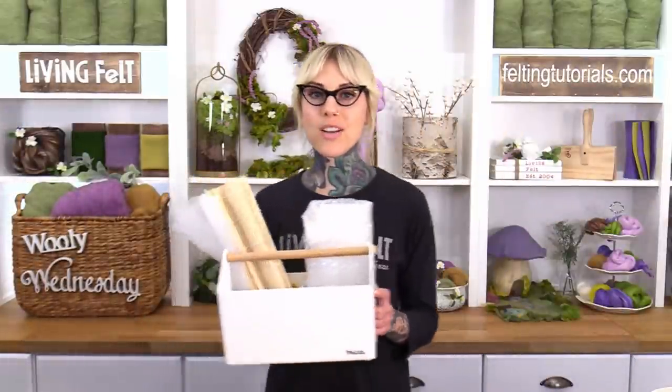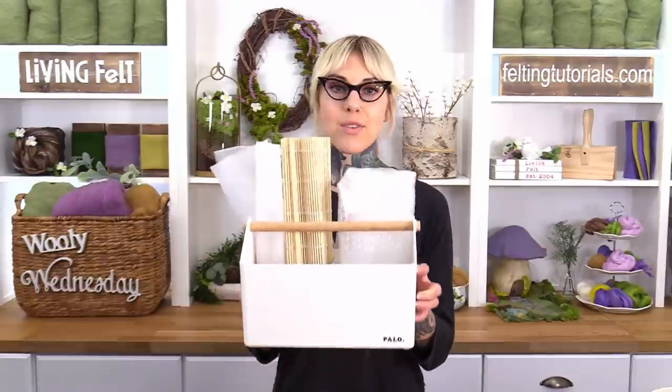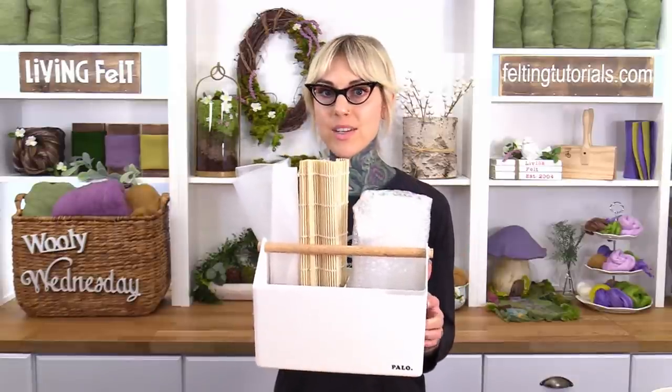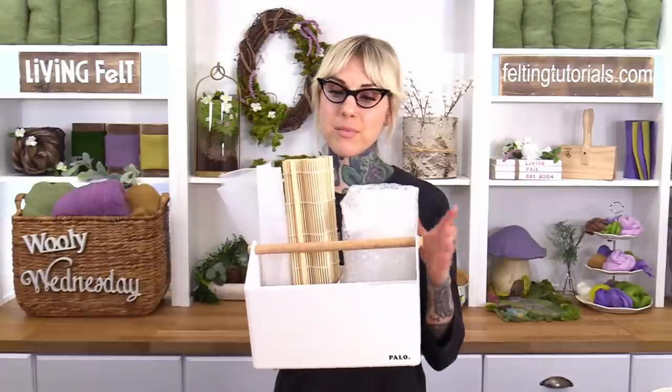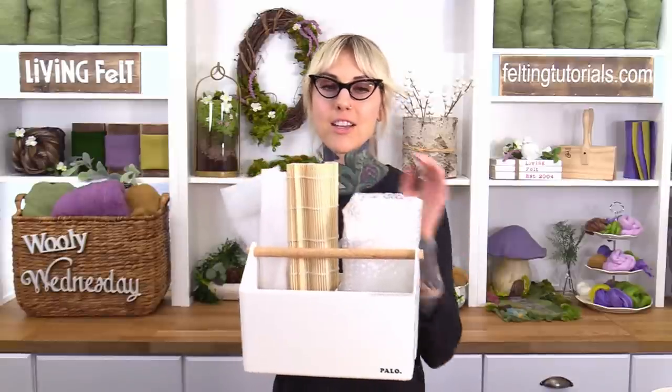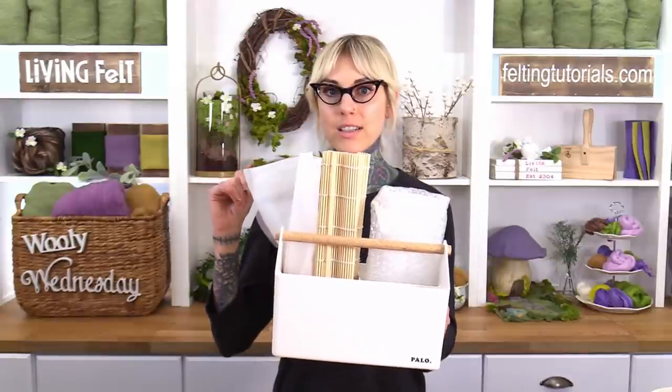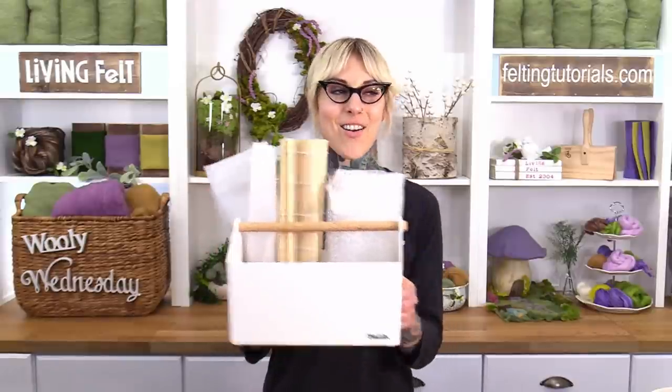Fairy Angela here: if you want to start wet felting but don't have the right tools, I would suggest our wet felting starter set. It comes with everything you need to get started, including bubble wrap, a bamboo mat, and mesh. You can find it on our website underneath the wet felting section.